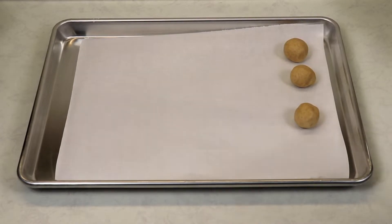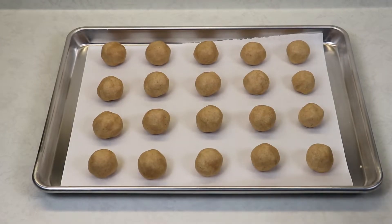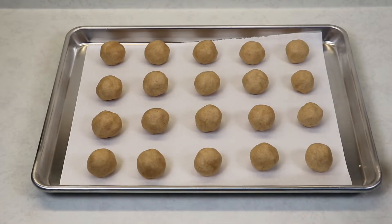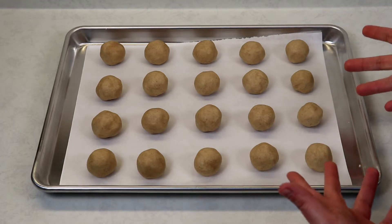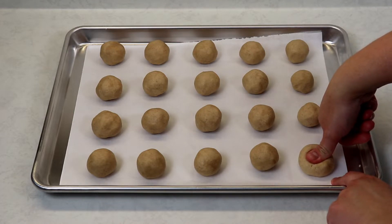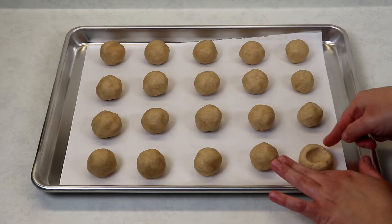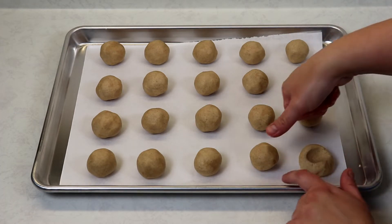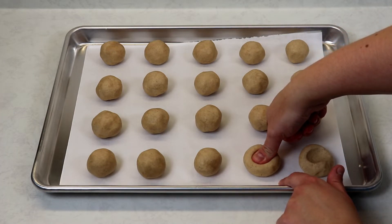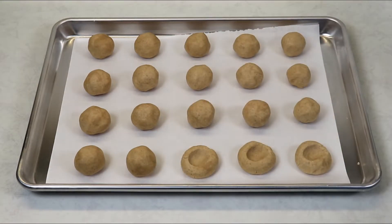I'm going to continue making my little dough balls. Once I've finished rolling them out, now what you want to do is make the indent with your thumb, which is what makes it a thumbprint cookie. Just press with your thumb down and then release, and if you have any little cracks around the edges, just tighten them so that it's nice and smooth — it's as simple as that.